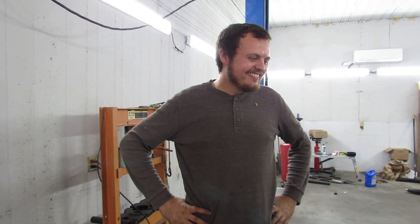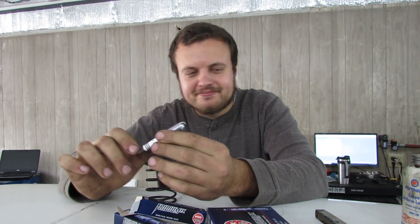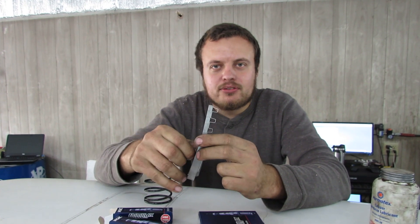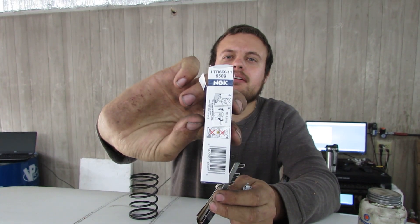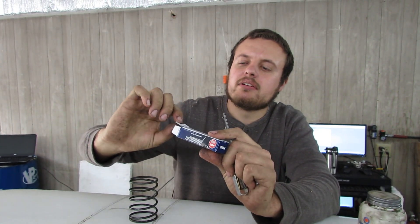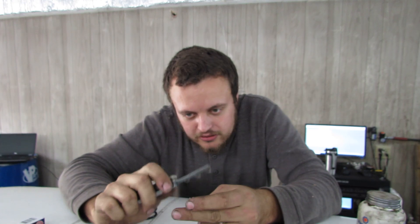It sounds so weak — I'm just used to the V8s. We are still using the stock plugs in the engine, so we're going to put a set of iridium heat range six spark plugs into the car. That should help with getting good, clean spark.